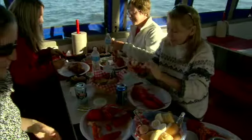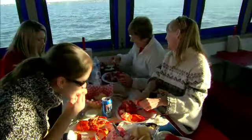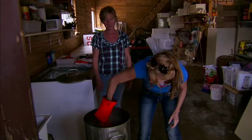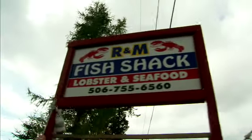I can still taste the memories of friends and family gathered around a picnic table filled with lobster. It was the weekend ritual. Eating lobster in a restaurant? It's still foreign to me. And even after living in New York for almost 20 years, I've found but a few places that have mastered the craft of cooking these crustaceans.